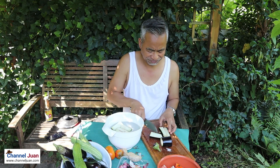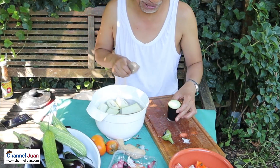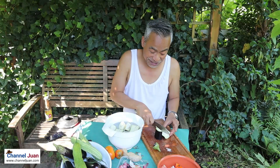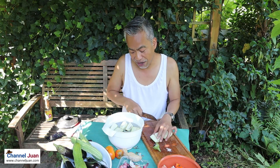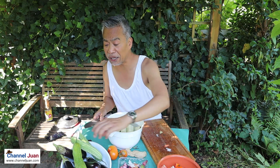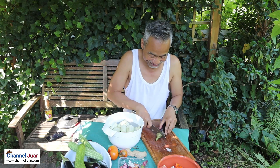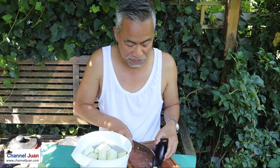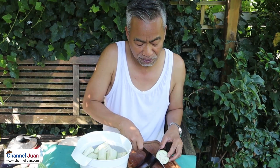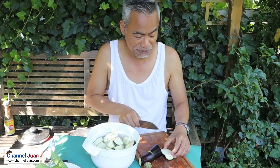We need to immerse the eggplant in water to keep them from turning brown. My mother did this, so I'm doing it also. Our culinary traditions are passed on by the person who plays the kitchen role — it does not need to be a nice setup. In some households, it's the father, or the lola, or si ate, o si Inday, o si Manang.